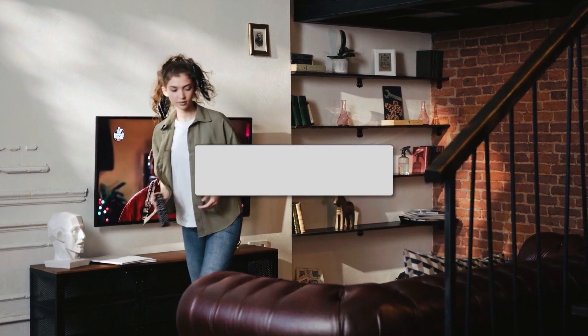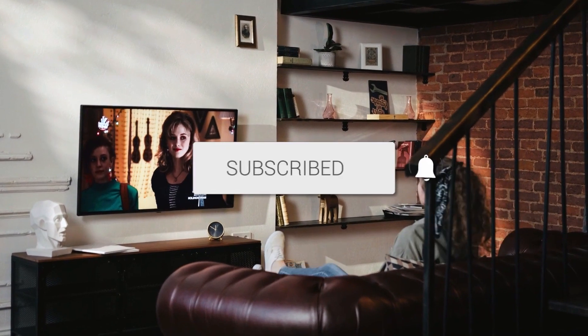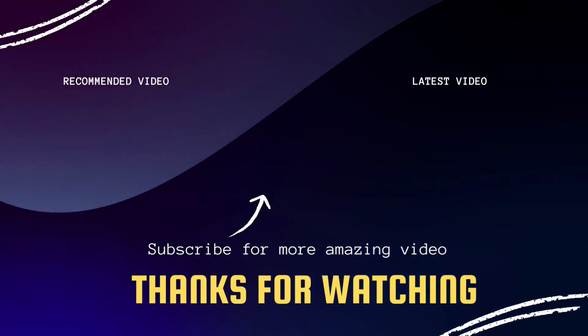Hopefully this video was helpful for you. If it was, go ahead and click a thumbs up on it and subscribe to my channel. I make tech videos all the time, and I would love to have you back in the next one. Take care.